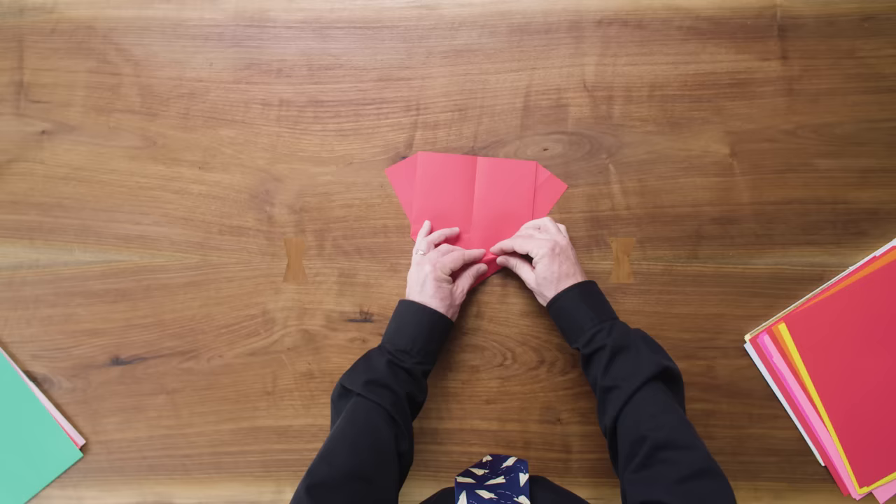We're going to do the bat plane, which did not start out to be the bat plane. The first thing we're going to do is take creases from this corner to this corner — the long diagonal here. We're going to fold from this corner to this corner, then open that up and do this corner to this corner. Now we've got a big X on the page.